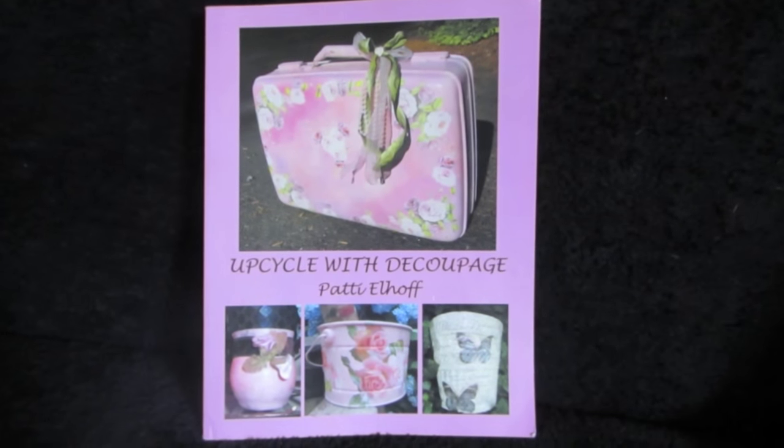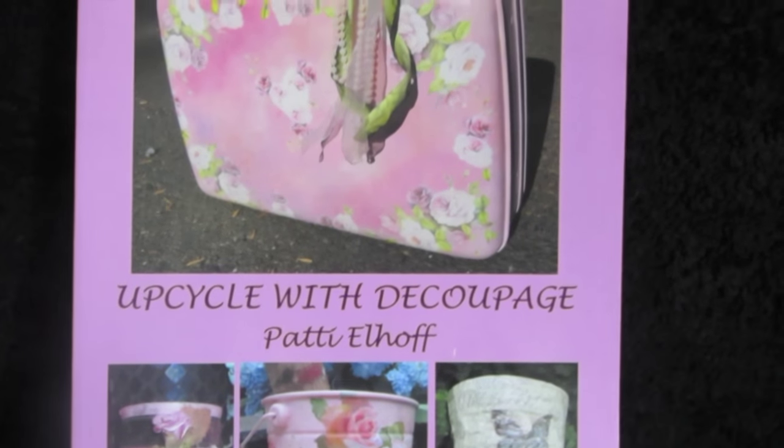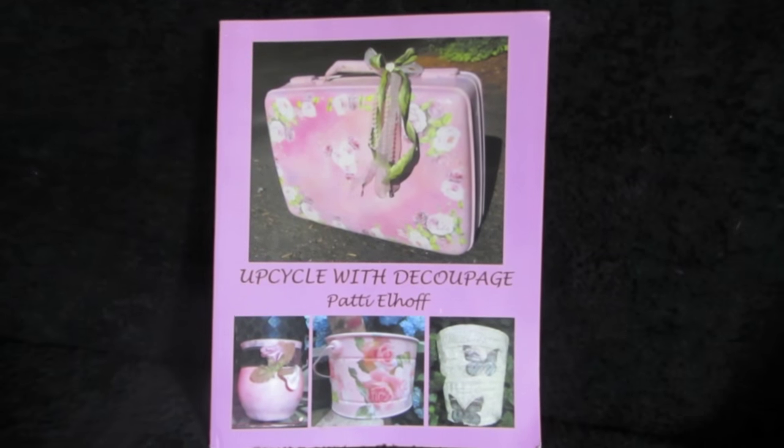Good morning friends, I am Patti Elhoff, the author of Upcycle with Decoupage, also the name of my Facebook page and my website.